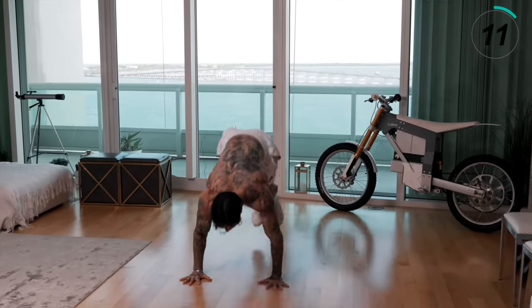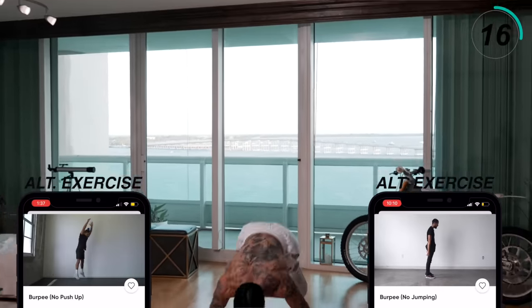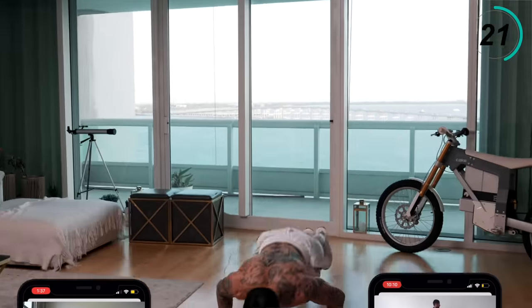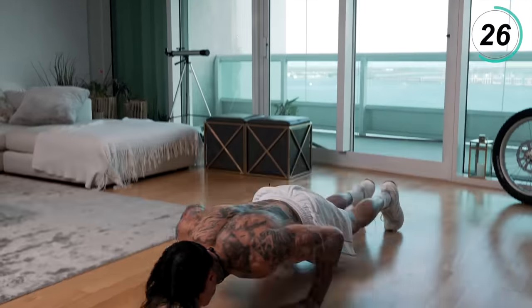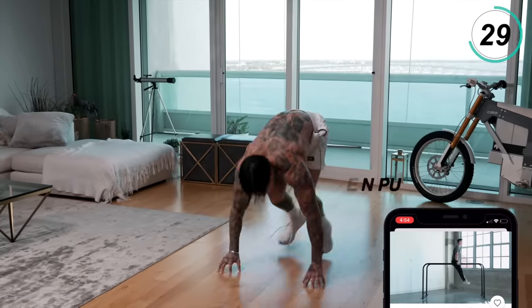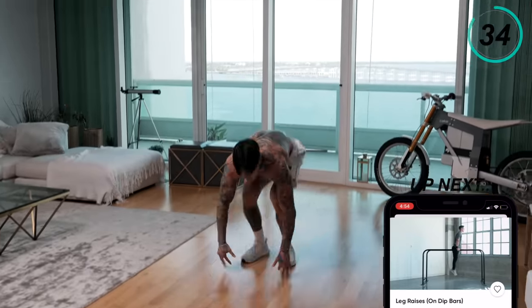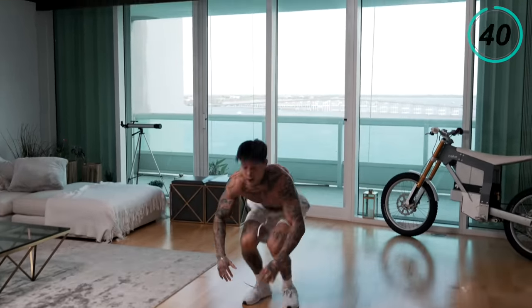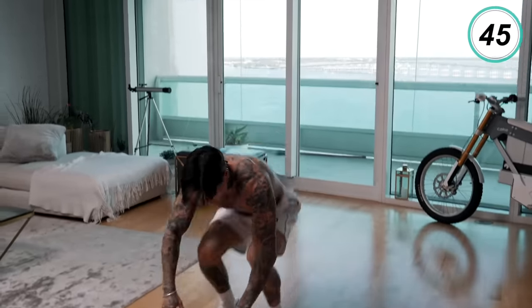Make sure you're regulating your breathing — breathe in through your nose, double out through your mouth. Keep going, we're almost there, last 10 seconds. Five, four, three, two, and one. All right, take a quick 15 seconds to catch your breath.